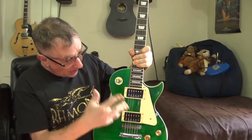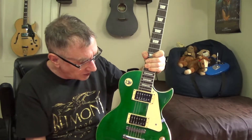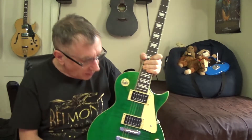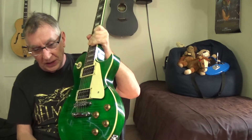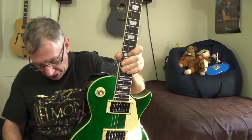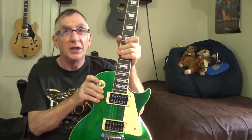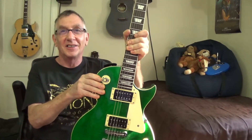I'm not going to change the pickups on the stock IYV because it already sounds good — they're using CNC-wound pickups and it's a great pickup. All I can say is it could be mind over matter, but the IYV versus the Epiphone for the money is a fantastic, great, awesome guitar.